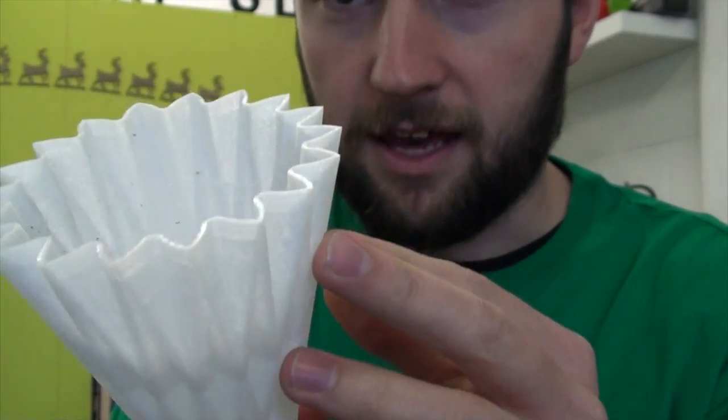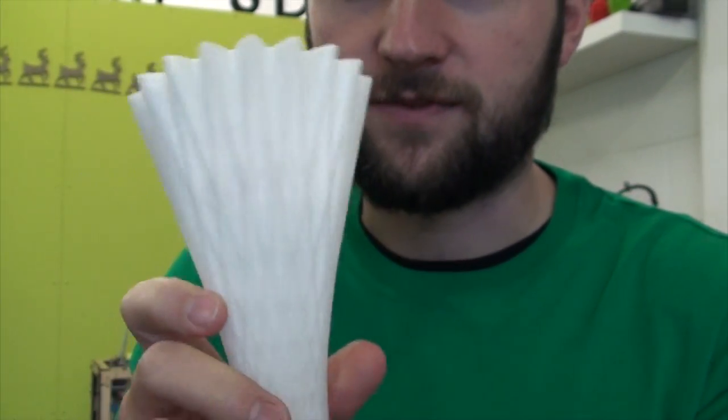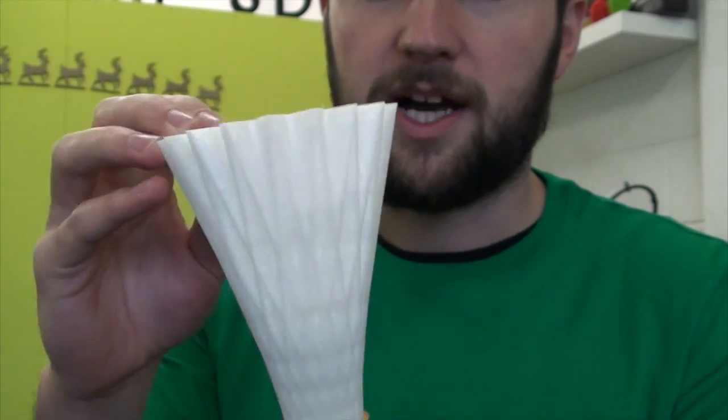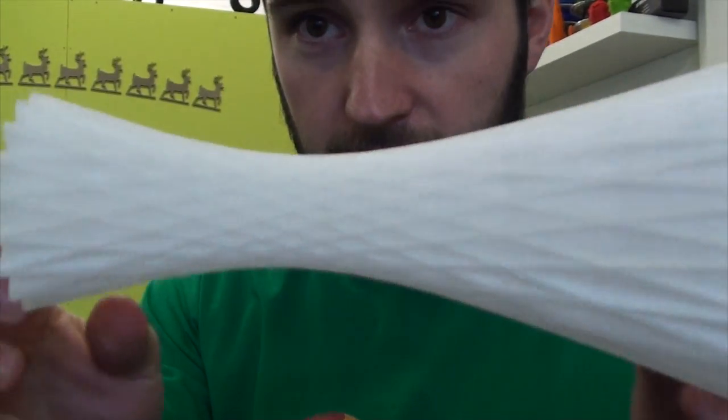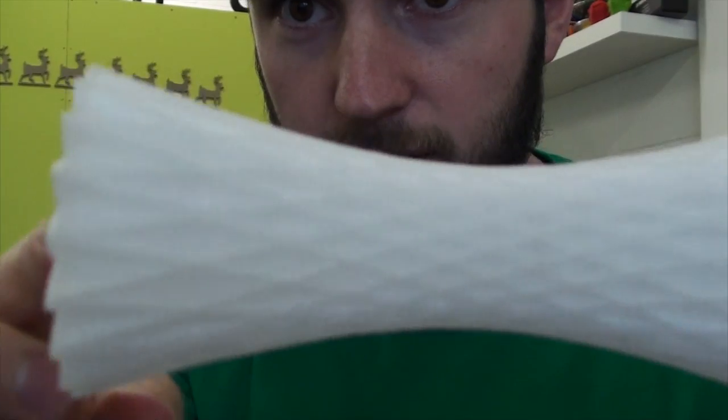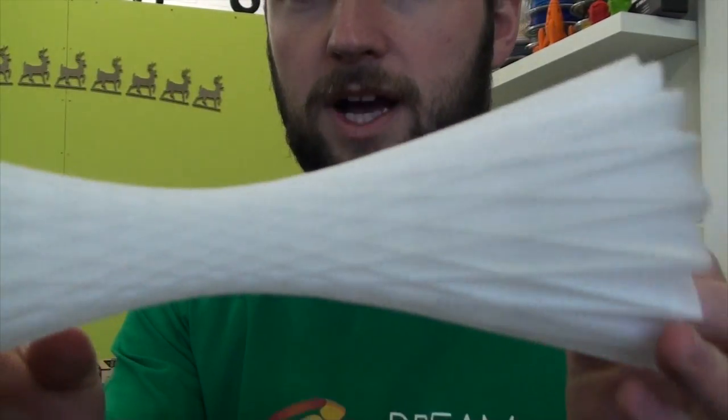We probably should have thinned it down to make the most of the transparency, but if you hold it up to the light, a lot of light does pass through, and it gives a pretty cool finish, I think. It's printed really, really well, and yeah, there's a lot of strength there too.